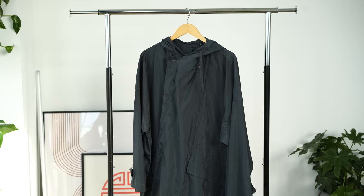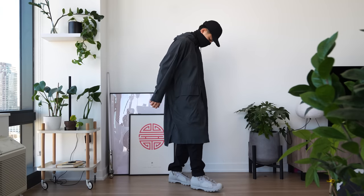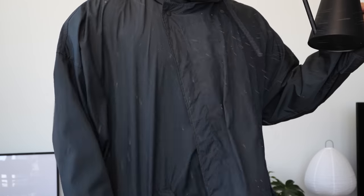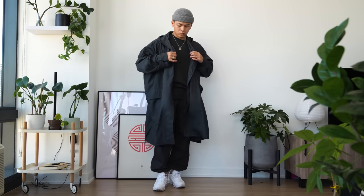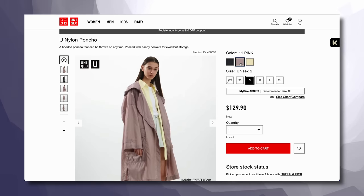Next up, we have the poncho. The greatest part about this piece is just how lightweight it is — you can stuff it into any bag, keep it in your trunk for emergencies, and this thing even turns into a bag itself. Of course, it is water repellent, has an adjustable cuff, and can be worn strictly in inclement weather, or you can rock it like an overcoat. You've definitely got options, especially if you're a city dweller — this is going to be a perfect piece for your wardrobe. They've got quite a few colorways as well.